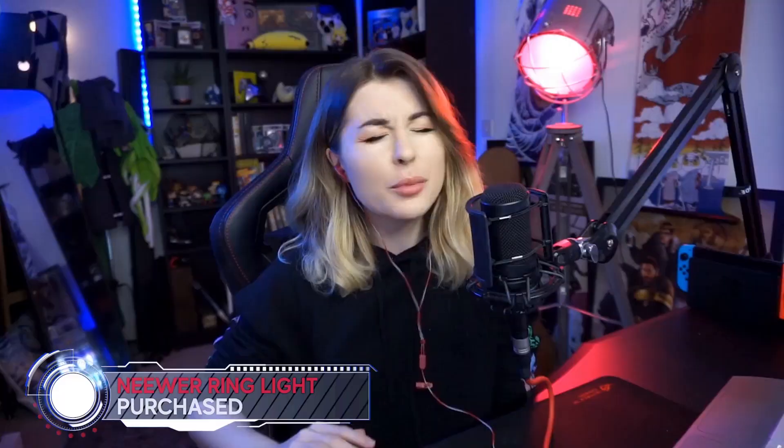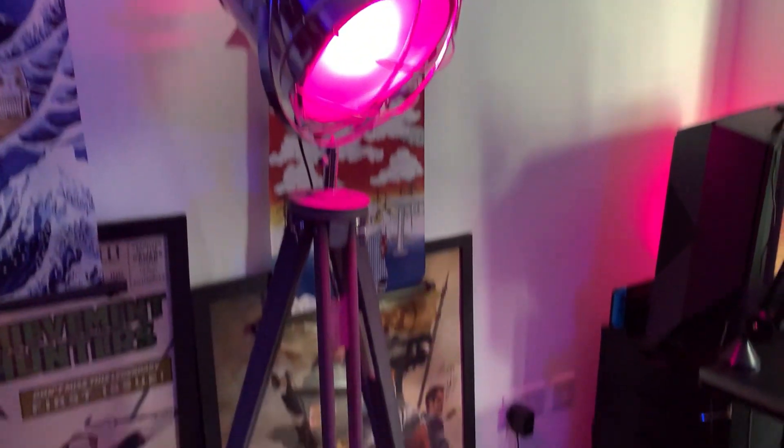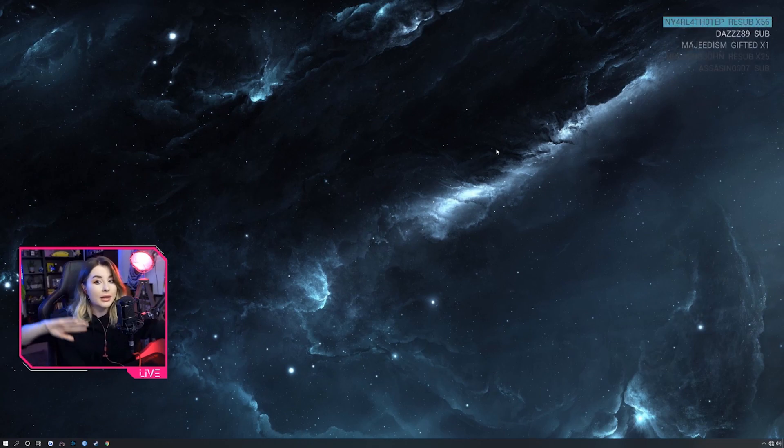For lighting I use a ring light I bought off Amazon — it's a Neewer or similar brand — just on the lowest setting for a bit of fill light. Then I have two lights behind me that provide colour and make the room look more interesting: a blue one on one side and a pink one here. This tripod lamp came from John Lewis with a Philips Hue bulb so I can control it with my phone. A fill light in front of you also helps separate you nicely from the background, which is important when you're small in a webcam frame.